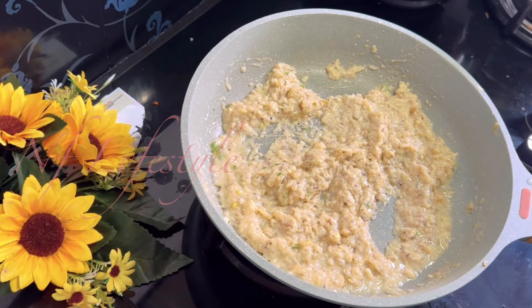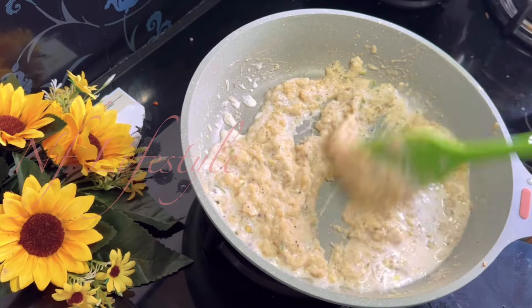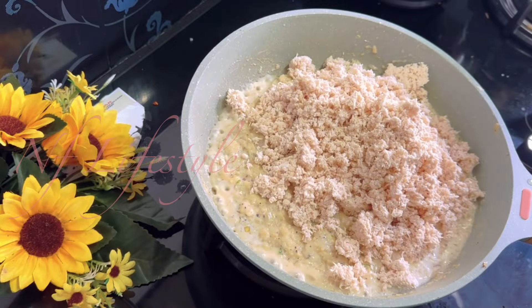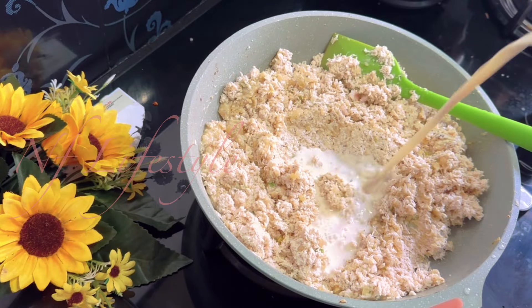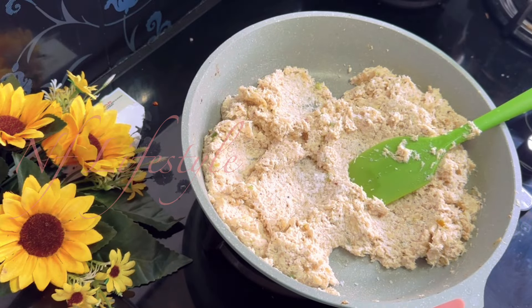Let's add some salt and mix it in. Put it in the pot and mix it in the kitchen. Make it dry and add some salt to the pot.